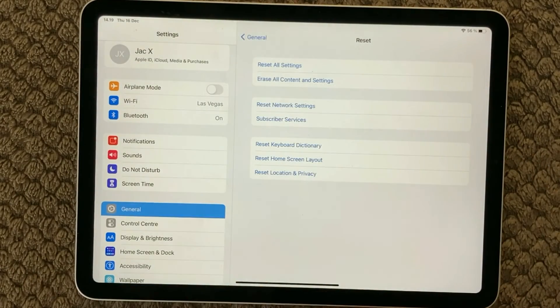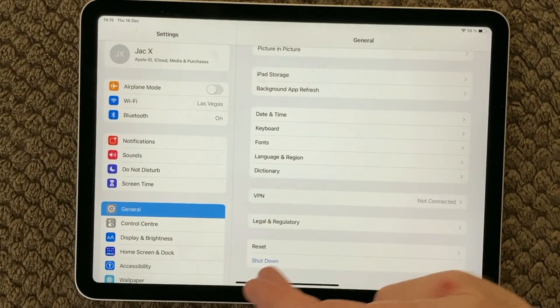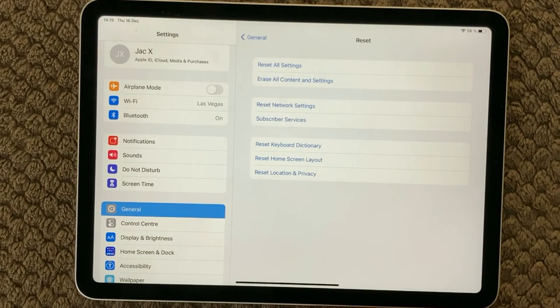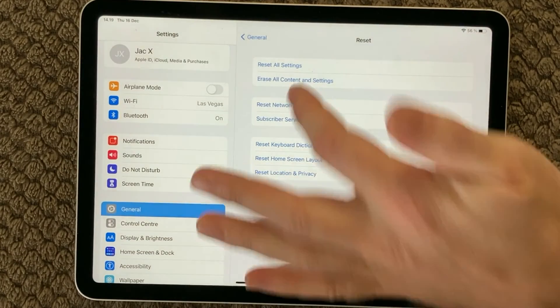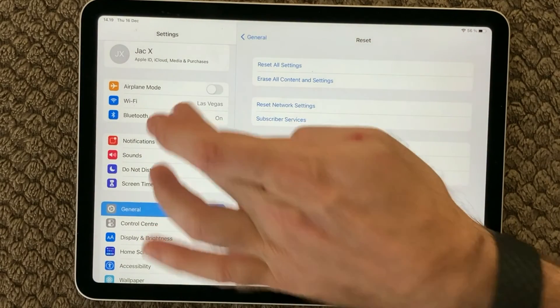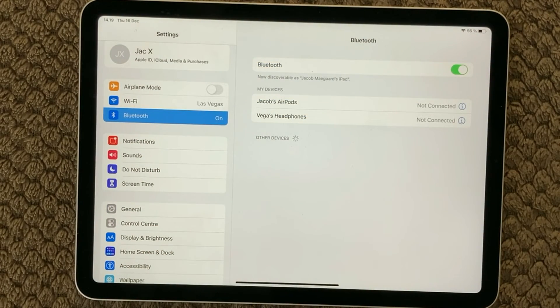Go into Settings, go to General, scroll to the bottom, and press Reset Network Settings. You will need to enter your passcode. After that, try going into your Bluetooth connections again and see if you are able to connect your device to your iPad.